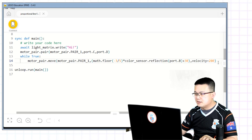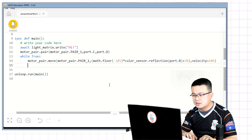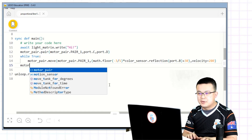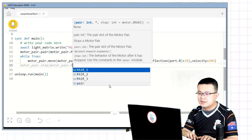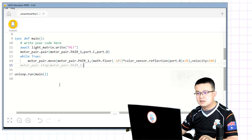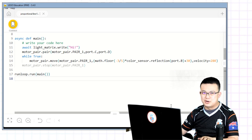This one's a little bit long. Just double-check to make sure all my brackets are closed — okay, looking good. And then after that we just say motor_pair.stop, and what are we stopping? We're stopping motor_pair.pair(1). So now you can connect up your robot and give it a crack.